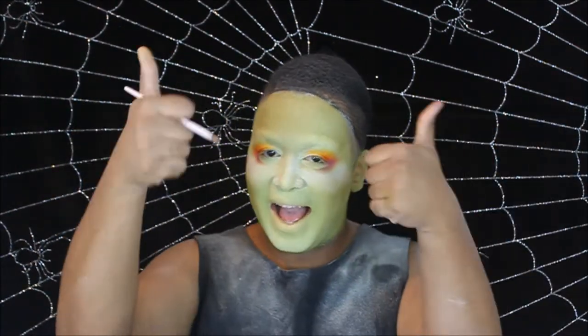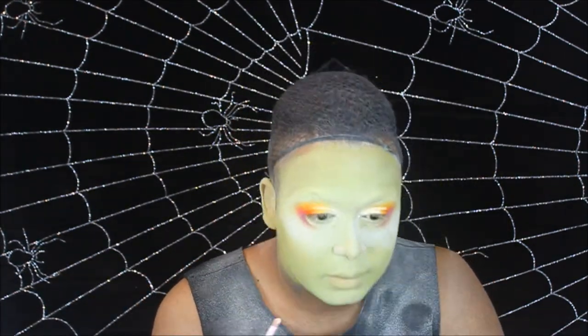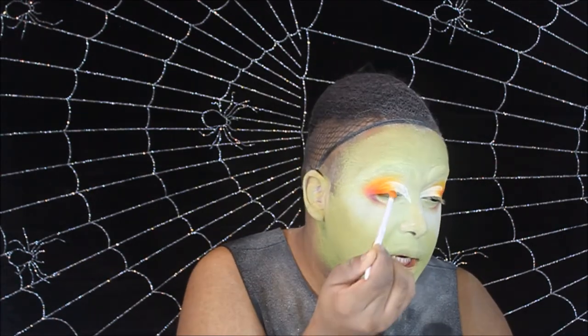If you've been to this channel before, I think you know what's coming next — cut crease! We're going to take a white cream shade and cut out the crease. I promise it starts looking worse before it gets better. Now that we've set that down, I'm going to take a trusty blending brush and take that yellow shade to blend it into this white.